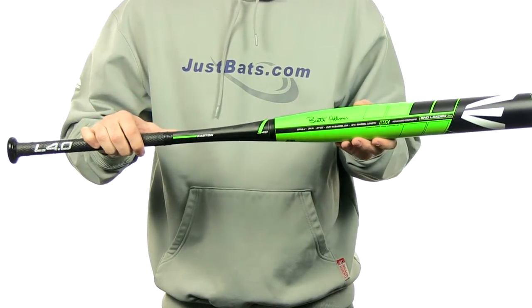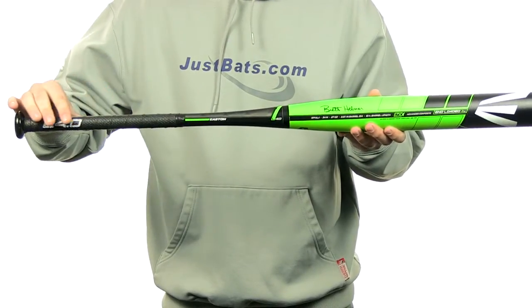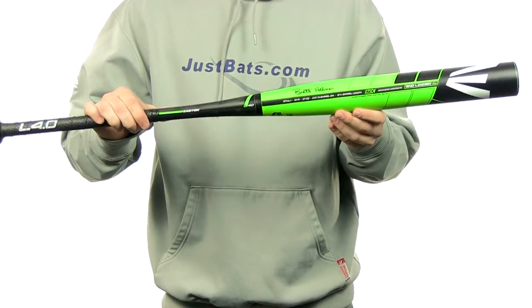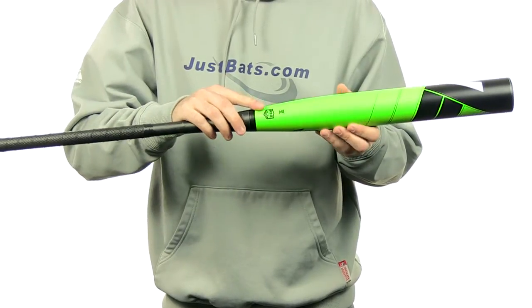It's also going to feature a 12 inch barrel length with a 29-32 inch handle with that tacky ultra thin grip. It is going to have an unloaded swing weight to it. It's going to come with a full 12 month manufacturer's warranty. It's going to be approved for play in ASA and ISF only.